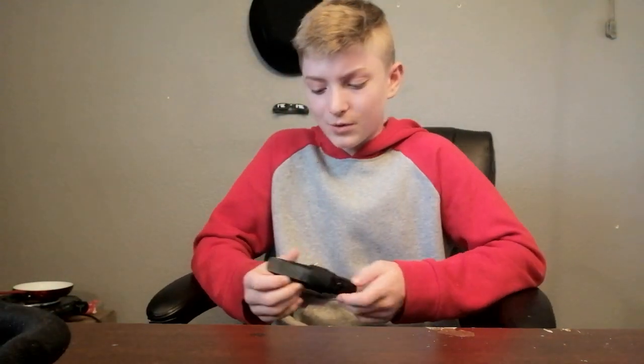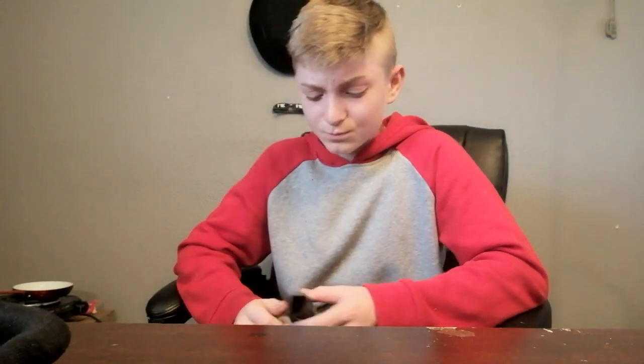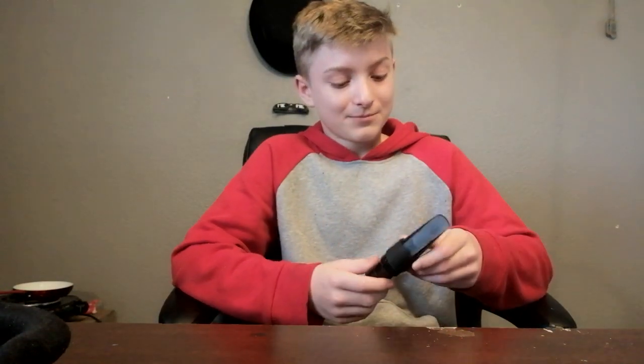Somebody asked in one of my comments: are you going to go up on a reed size? I think I'm going to stick with 2.5 for now. I went higher on my 5C Yamaha mouthpiece, but with this I originally had a 3 and it was really hard to get anything out. I got notes out, but it took so much air that I had to breathe every few notes. I don't know if that was something wrong with my technique — if you know what I could have been doing wrong, please tell me in the comments.